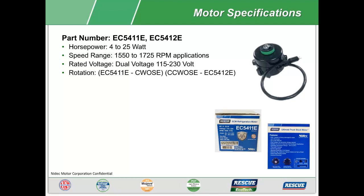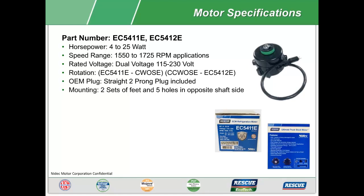A straight two-prong OEM plug is included. In addition to two sets of feet and five mounting holes on the opposite shaft side, ELKO shaft end mounting is also provided.